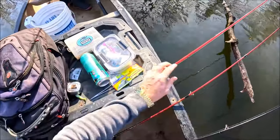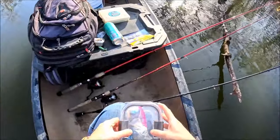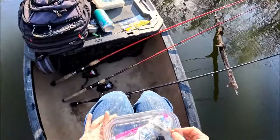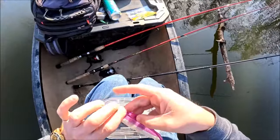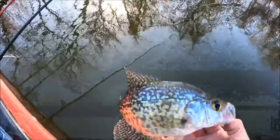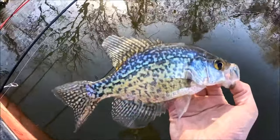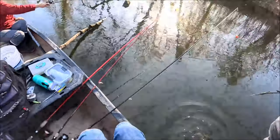I gotta change my camera battery. That was awesome — I got a whole hour out of this battery. That's a big difference. Just nothing real big today, but like I said, still fun.